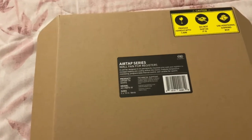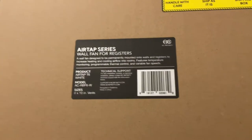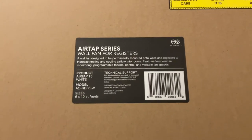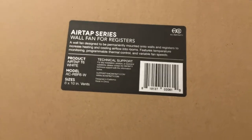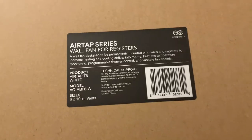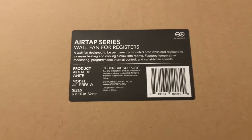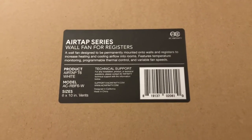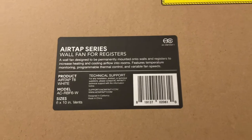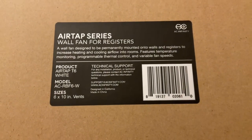Hey everybody, I'm going to do a quick review on something our landlord suggested for our rental to draw more air into our third level house — it's really hot up here. I loved it so much I actually got two more: one for this regular size room I'm about to show you, and two for the super large master bedroom. It works amazing.